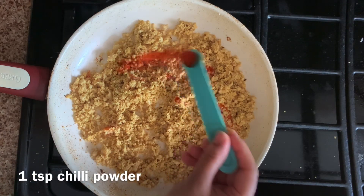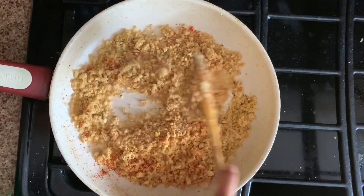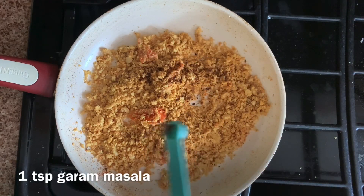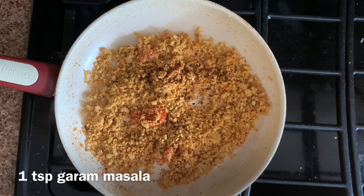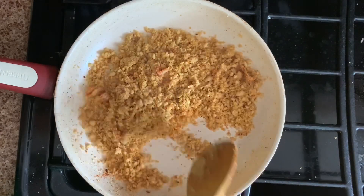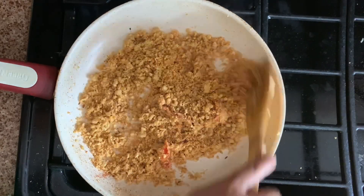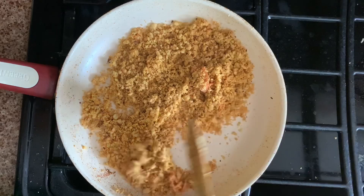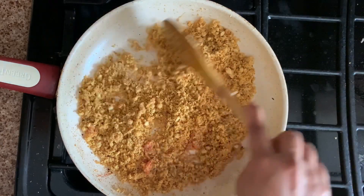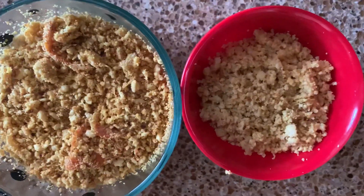Add chilli powder and garam masala — adjust it according to your taste — and toast it for two minutes. It's done. It looks good, right? Scrambled tofu for baby and family.